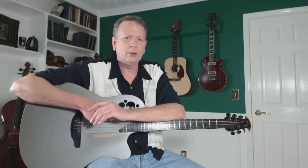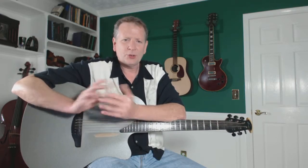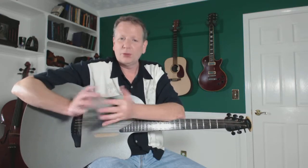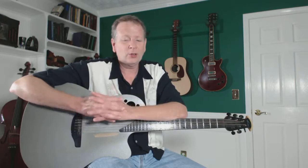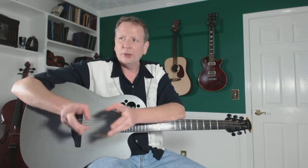Hi there, Tim Bower here from LiveVideoGuitarLessons.com with a practice tip of the day. This one is for the intermediate player, and today I want to talk about summer. If you're of school age, summer is here for you, at least here in the United States. School let out this week for most of the country, definitely around here.